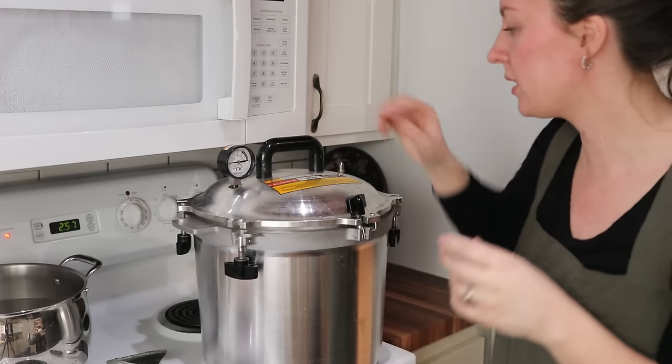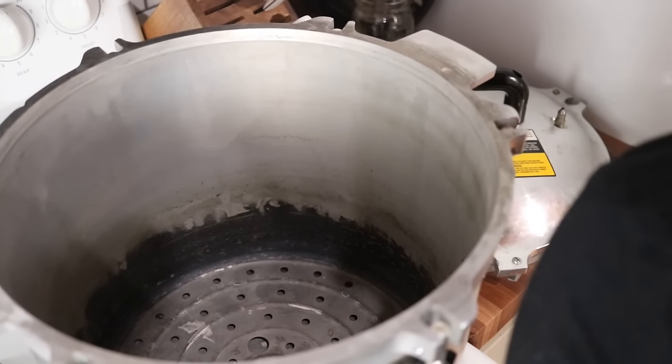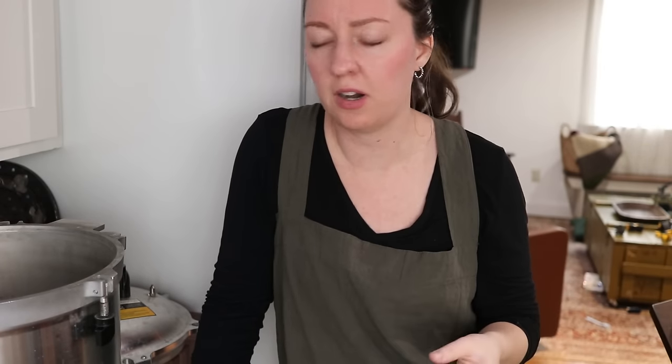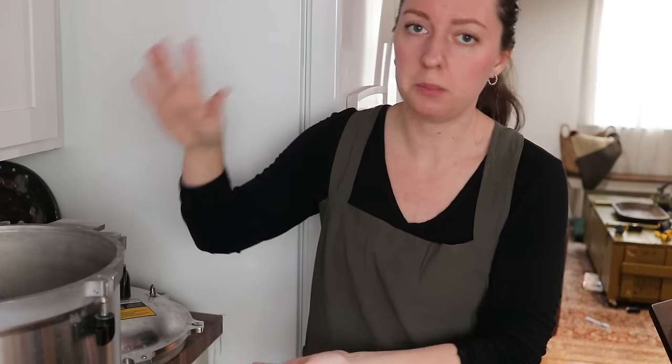This is the pressure canner I use. Inside, the rack plate goes down on the bottom. You can see where that dark line ends — that is where I fill the water to. In your manual for whatever canner you have, it'll tell you how much water to put in. I believe this says two inches. You don't submerge your jars in water when pressure canning — that is a big difference from water bath canning. It's really about the steam and pressure that builds up inside, which achieves the temperature needed to ensure these foods are safe to consume.